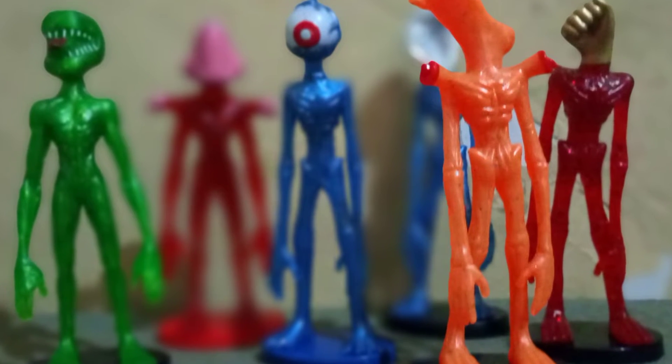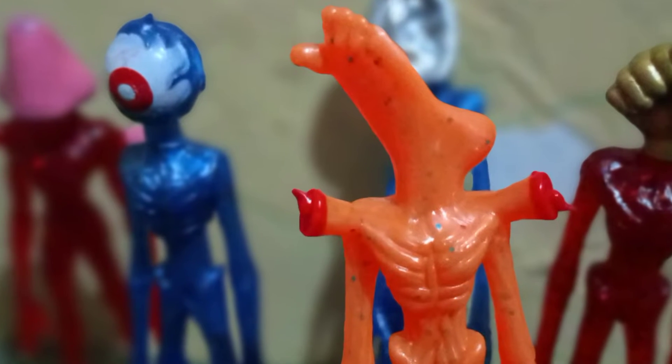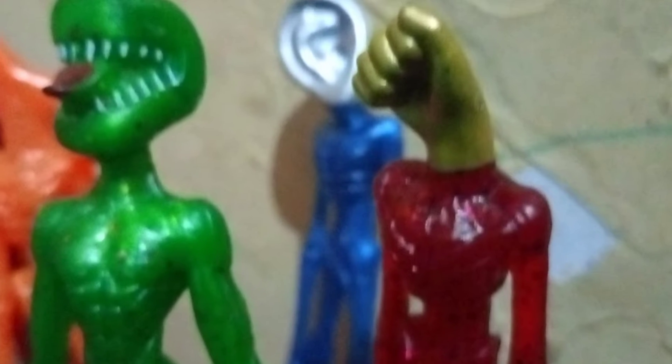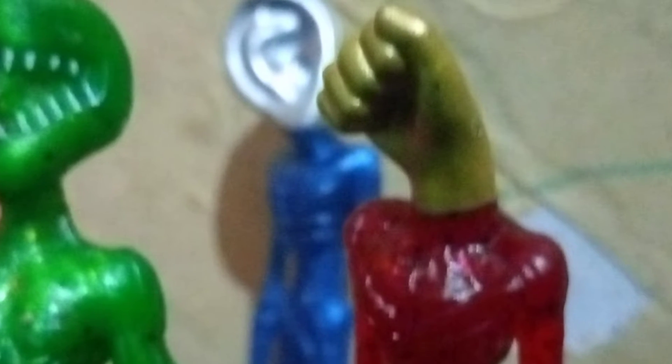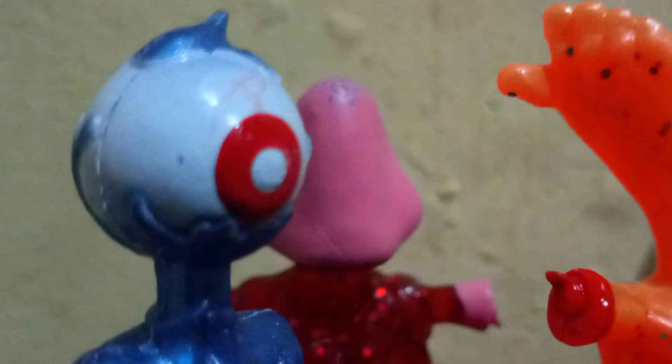Assalamualaikum! Halo teman-teman, gimana kabarnya hari ini? Semoga kalian semua sehat ya. Gimana kemarin lebarannya, pada mudik nggak? Wah pasti pada mudik, terus pada piknik juga dong. Ngomong-ngomong, pas pada piknik ada yang ketemu hantu nggak? Nah sekarang kalian lagi ngelihat — ini sebenarnya hantu apa monster ya, teman-teman?